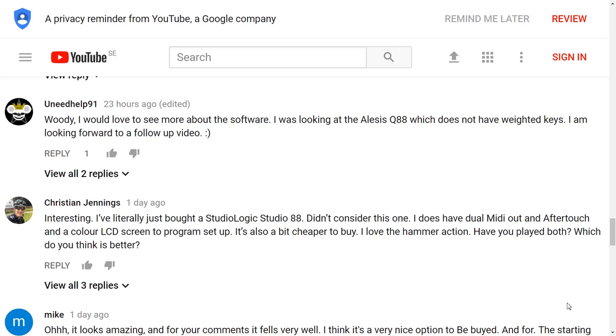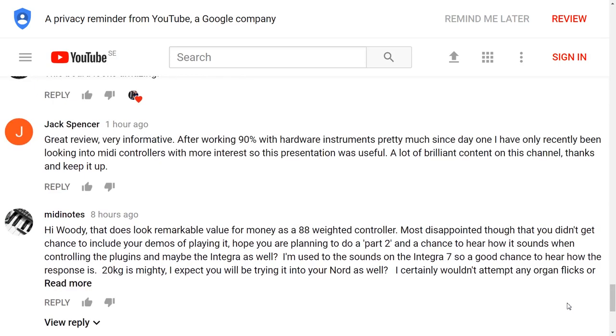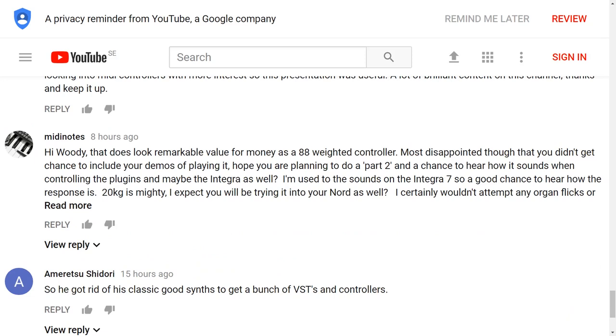Christian has just bought a Studio Logic Studio 88 — Studio Logic have some very interesting controllers and I would love to try their Studio 88, the Grand 88, or perhaps a Studio 76. Mike thinks it would be a nice option to buy and would like a demonstration of the starter package — I don't think I'll do that because I've got more than enough plugins already. Leonard mentions his Keystation 61 ES has a sluggish action — he praises the build quality of the M-Audio controllers, noting it survived three cats and a lot of drops. Midi Notes agrees it looks remarkable value for money but was disappointed we didn't get to include the demo of playing it — we lost that footage unfortunately.